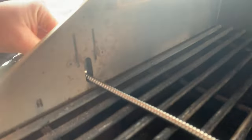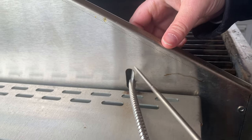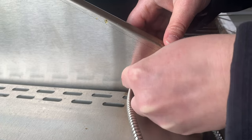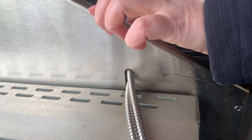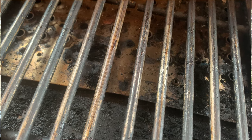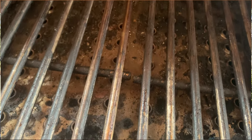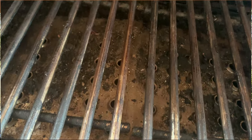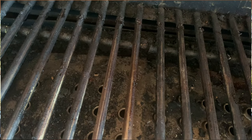The grates are incredibly heavy duty — thick round bar grates and very heavy. These are some of the heaviest grates I've found on a smoker of this size, and it really speaks to the quality of this grill.